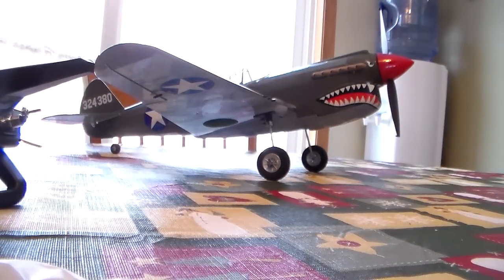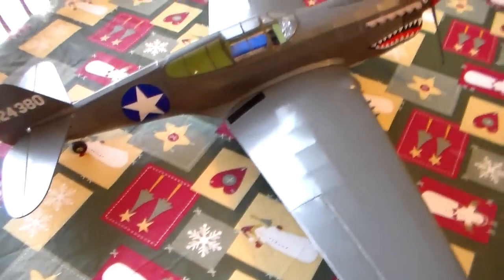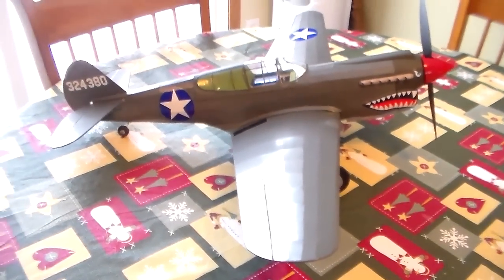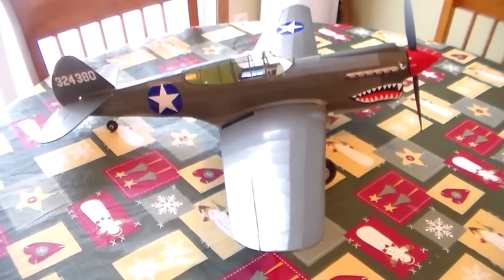Really looking forward to a maiden out of this plane. We're getting a little bit of meltage out here, so sometime soon we may be able to give you a maiden of this P40. Keep watching — you'll see it sooner or later. Thanks for watching.